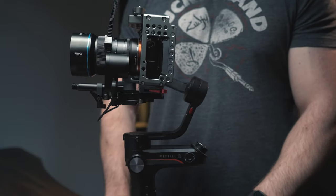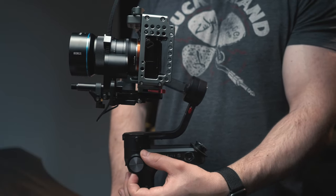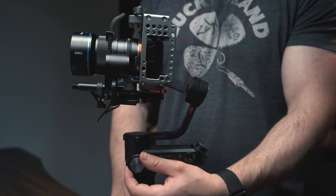Now that your rig is balanced, you can turn on your gimbal, and you can immediately see that the follow focus is working with the control dial on the side of the gimbal.